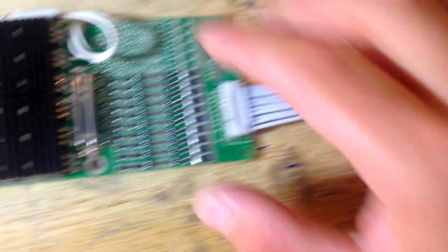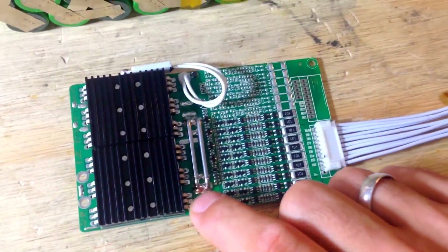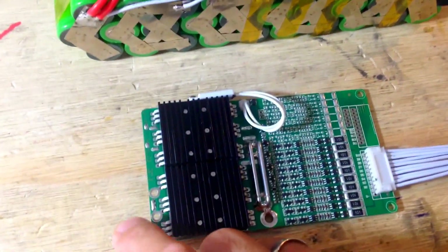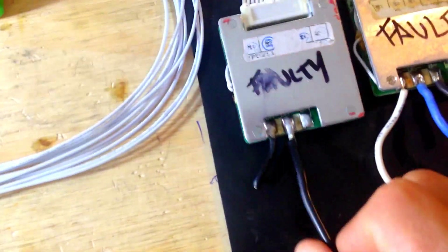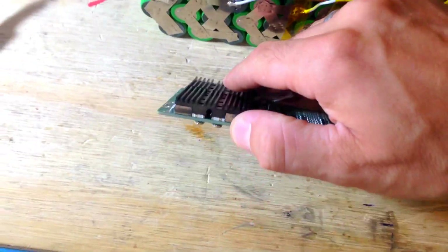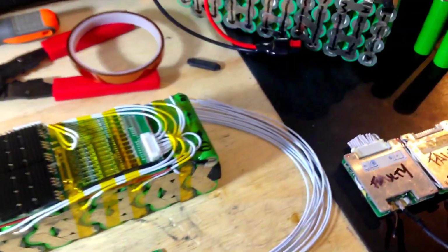The one I use connects to the negative of the pack and uses the same port for charging and discharging — really simple to wire. It also has a really nice heatsink for all the MOSFETs.